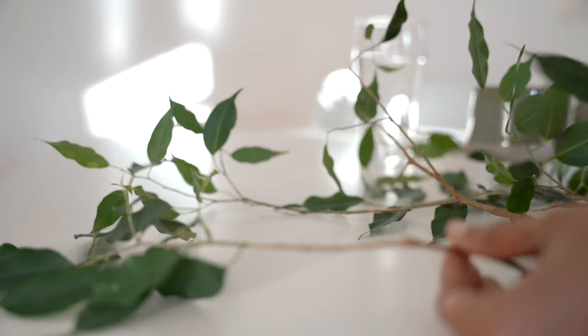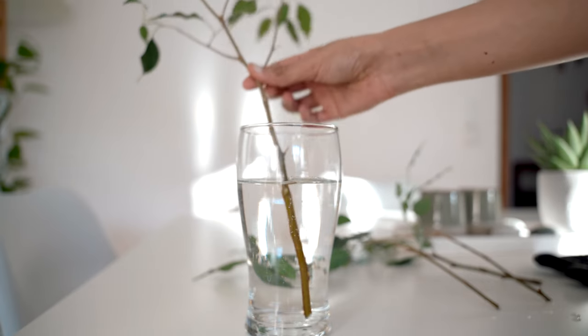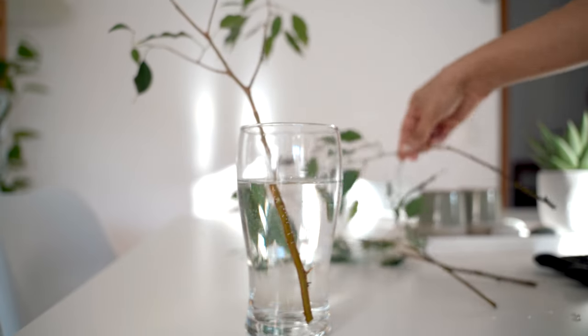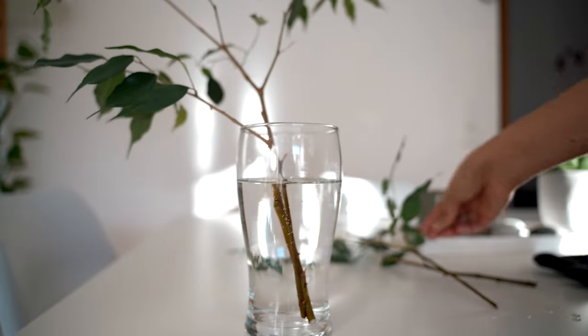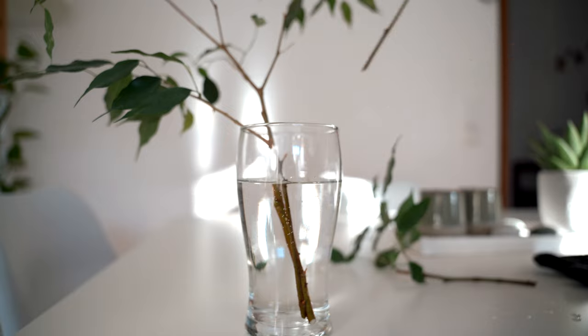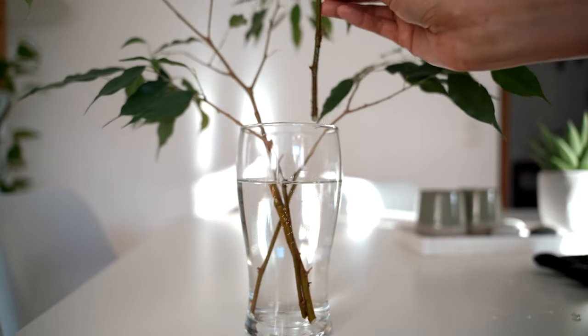I am going to try to propagate a few branches so that I can have a whole new ficus benjamina tree someday. After removing the lower leaves, I am going to put them in water, place them in a bright spot, and wait for them to root.